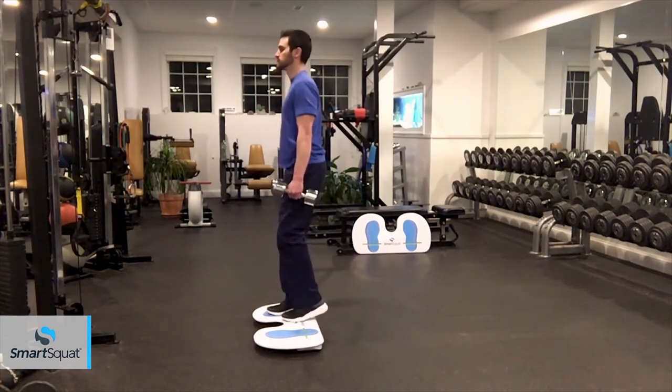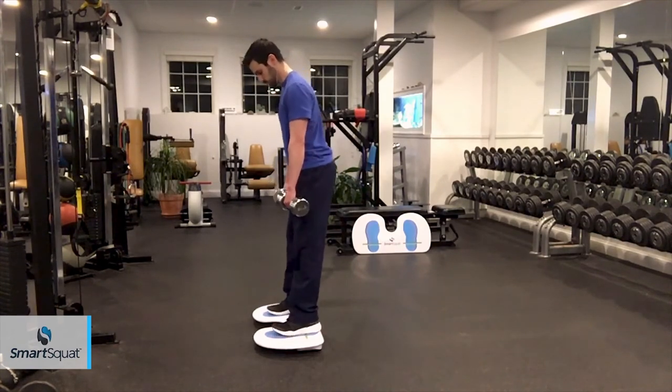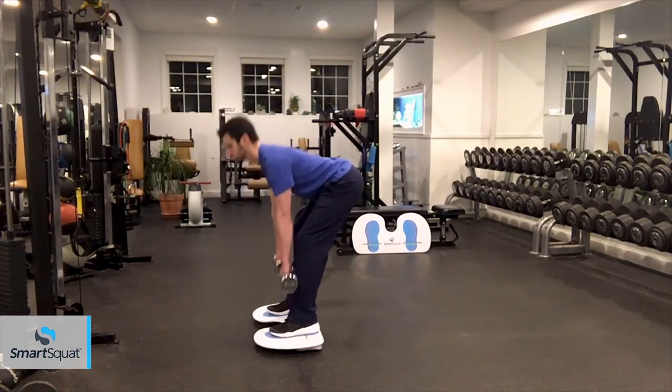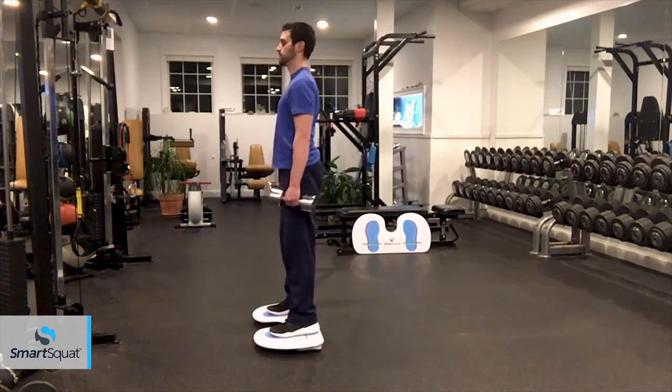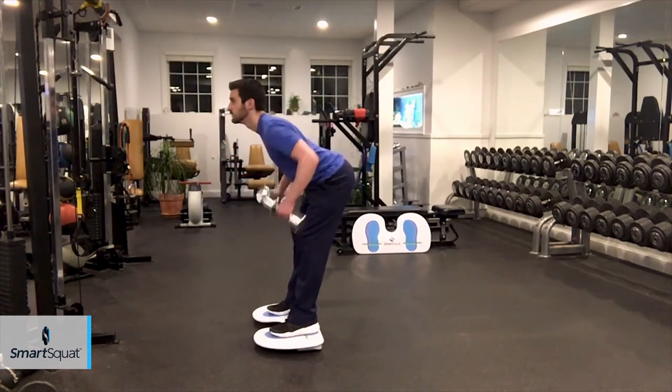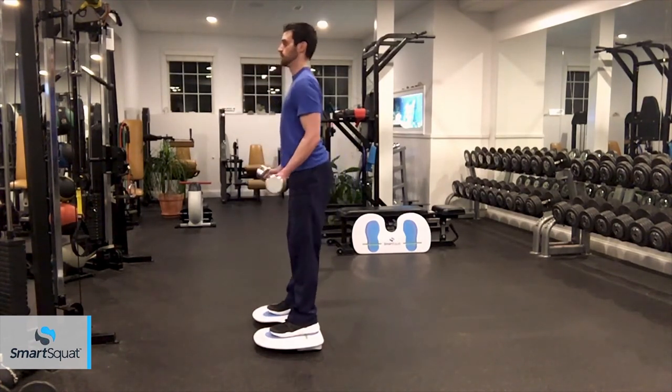The SmartSquat will enhance the effectiveness of step back lunges, Romanian deadlifts, bent over rows, bicep curls, shoulder presses, and much more. With SmartSquat, you are actively using your muscles to hold correct body position, resulting in natural core stability to isolate the targeted muscles.